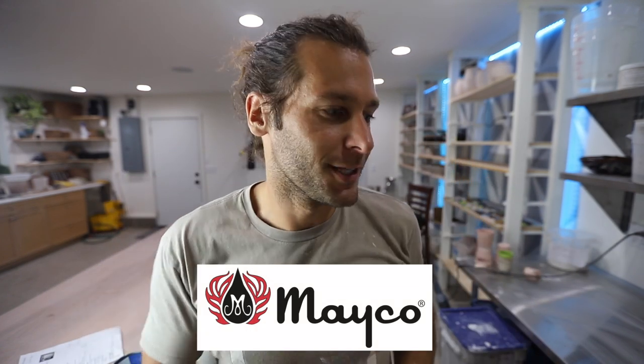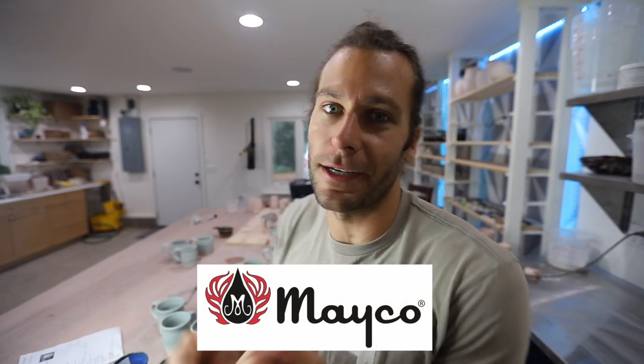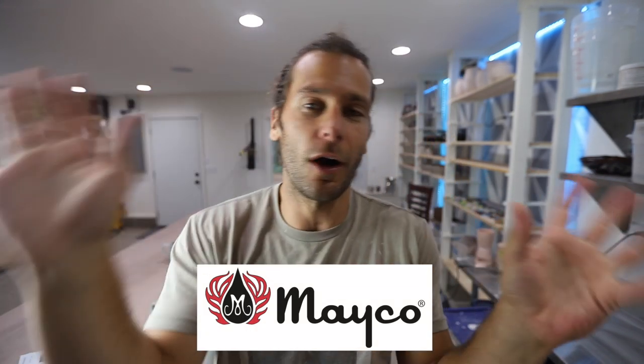We'll put it in the glaze kiln and film the unloading as well, so this is just going to be a whole fun long video. Shout out to the sponsor of this video - Mako Colors. This is all Mako Glazes going on here: Sandstone, Norse Blue, Blue Surf. Those are all Mako Colors.